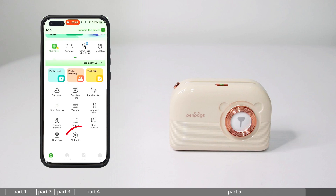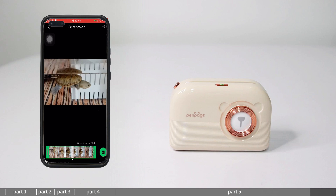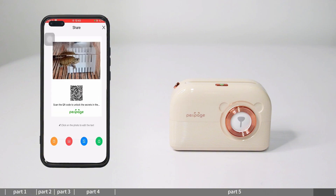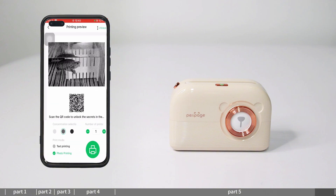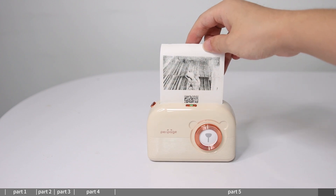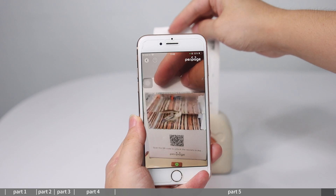AR Photo: enter AR Photos — you need to log in to your account in advance. Select a video in the local album or shoot a new video. Select the page you want to print as the cover image of the AR photo. Use the scanning feature to scan the printed picture to see the video.